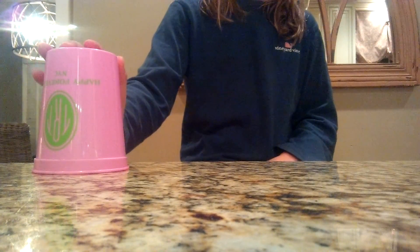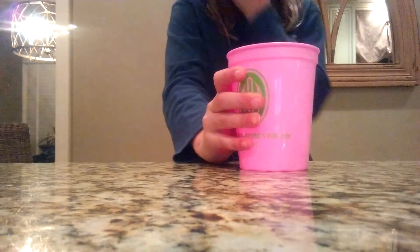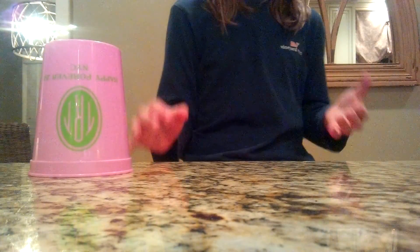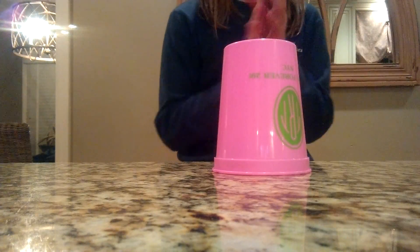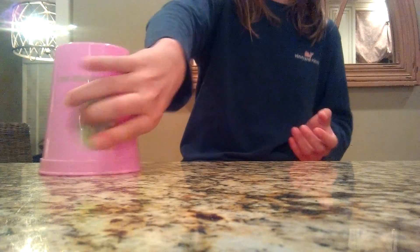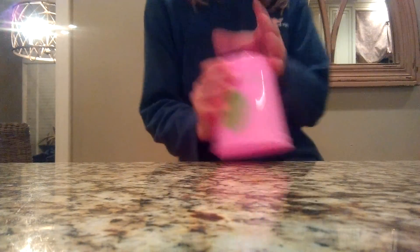And then for step 2, you're going to clap, hit it here, hit it here, and then hit it here. So let's start from step 2. You've already done step 1, and you're going to go: clap, hit it here, hit it on the palm of your hand, and then hit it here. So that's what it's going to look like. Let's do steps 1 and 2.